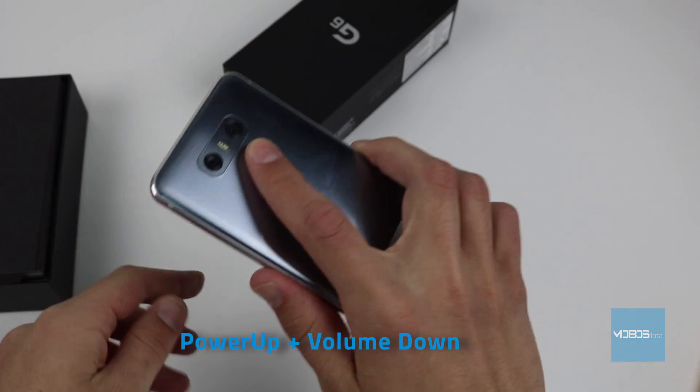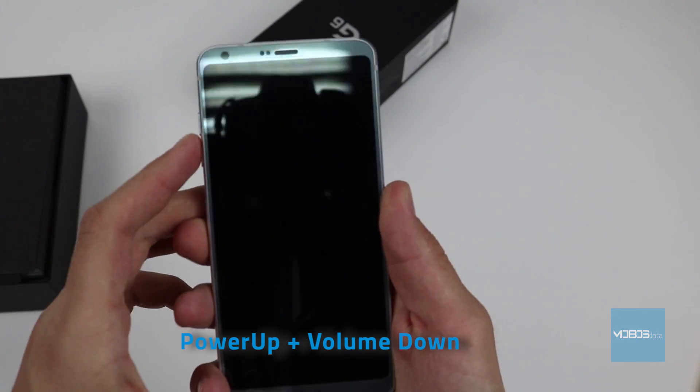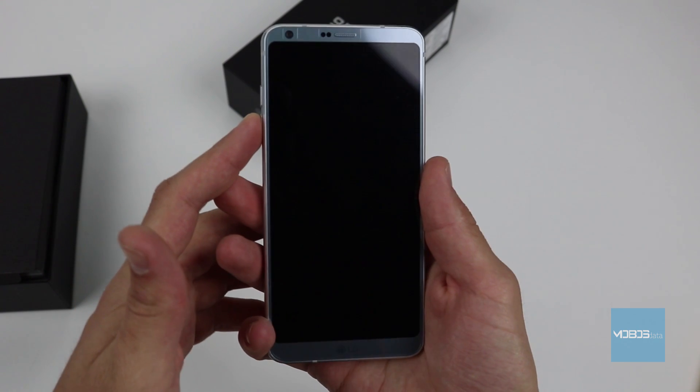When the LG logo shows up, we will release the power button for a moment and press it again.